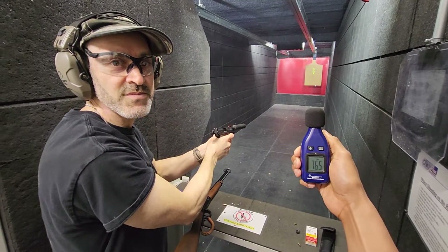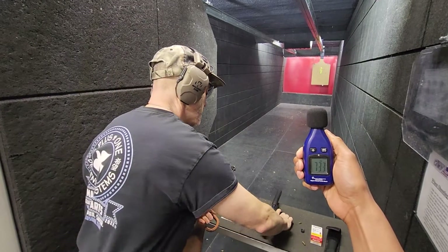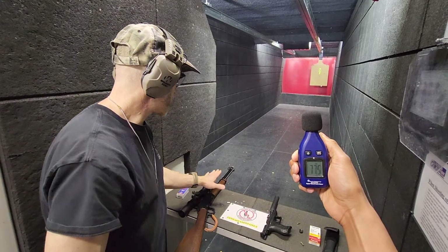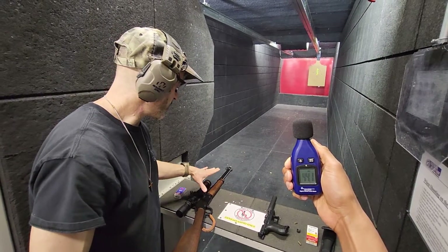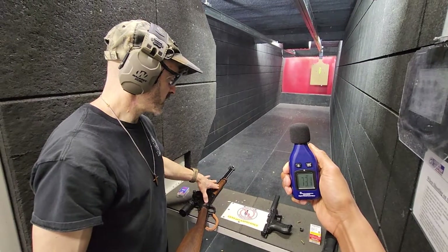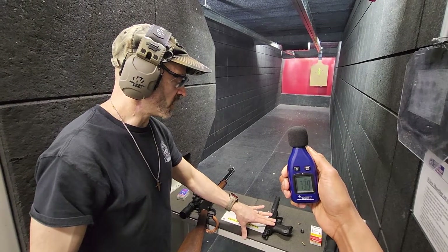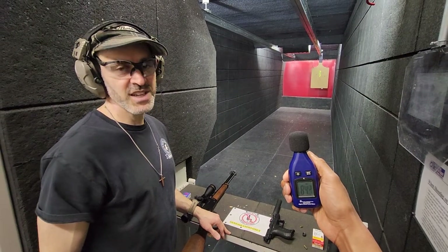How high did we get? 112, 106. All right. So you can see the difference between the suppressors on a rifle versus a handgun. This is very doable without ear protection when it's suppressed. This is also rather doable, especially when you're not in an enclosed space. I hope you guys enjoyed that. Have a great day.